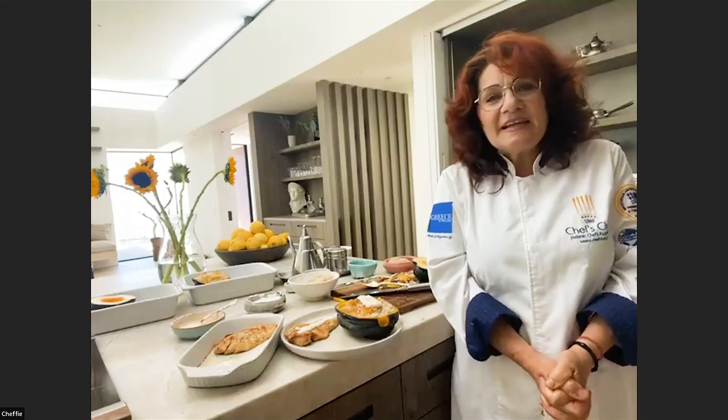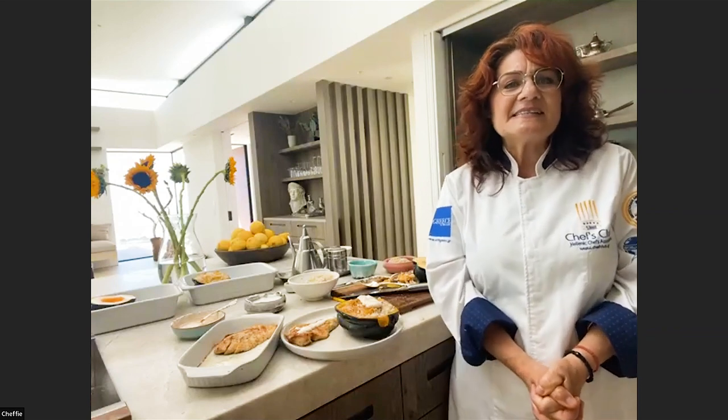Thank you, Chef. I'm surprised that you can eat the acorn squash skin — I never knew that. It's very tasty! We have a question: if someone were to use pork instead of chicken, would you change the flavors or the seasonings?